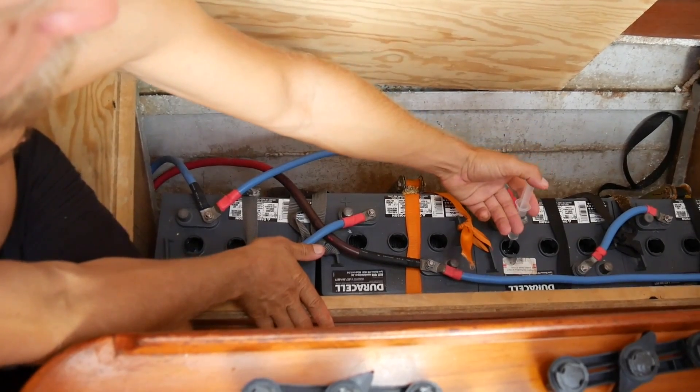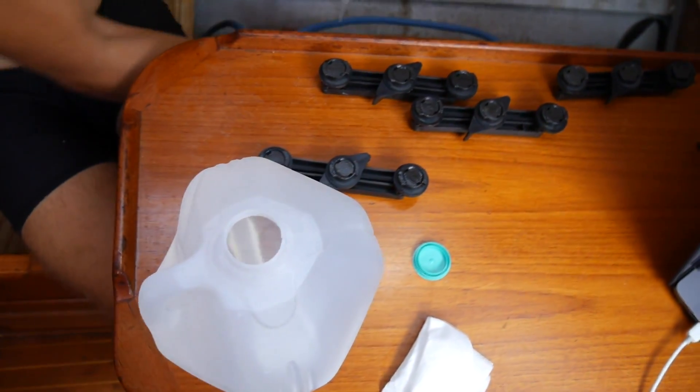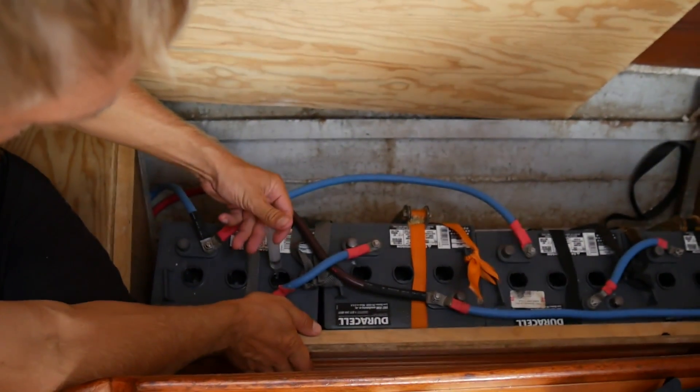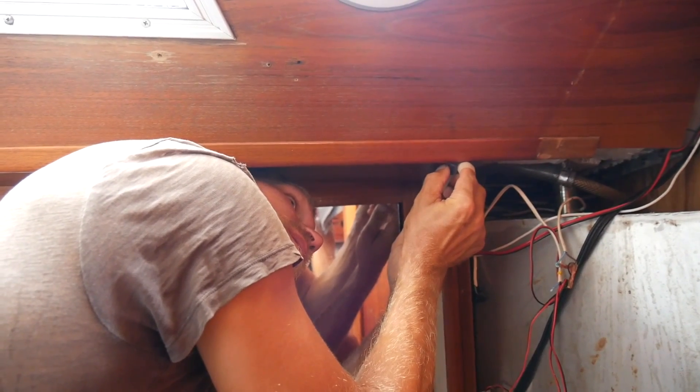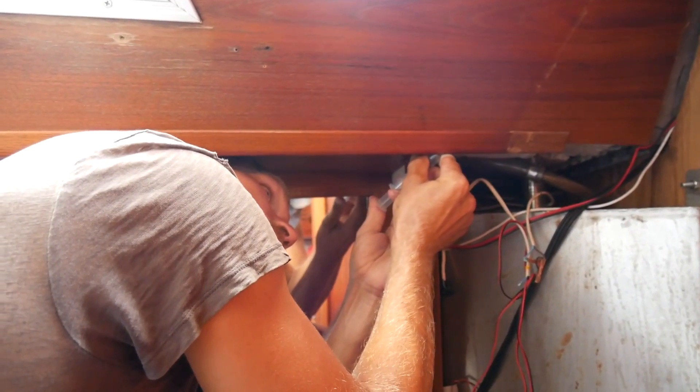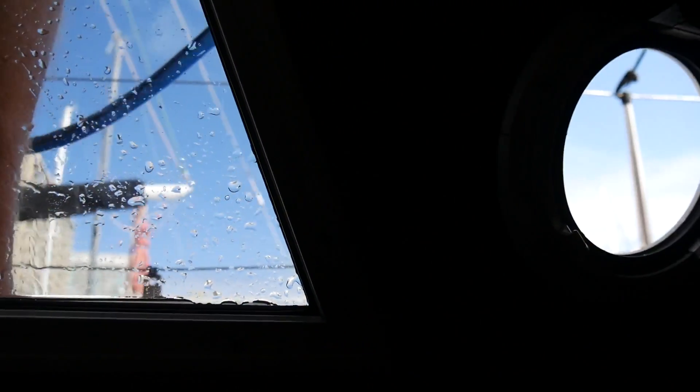The batteries needed to be refilled with distilled water. We also sealed a couple of leaks in the deck. We finally found the leak and it's now sealed. Those small things make such a big difference on a boat.